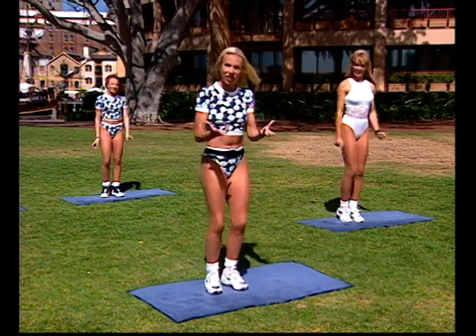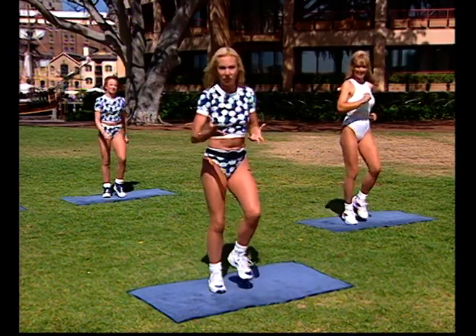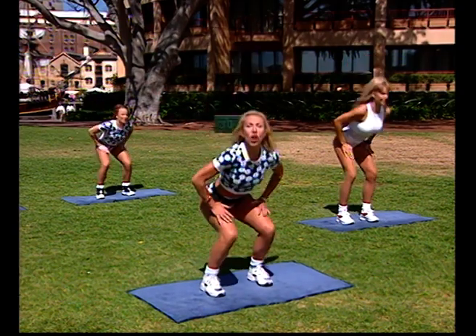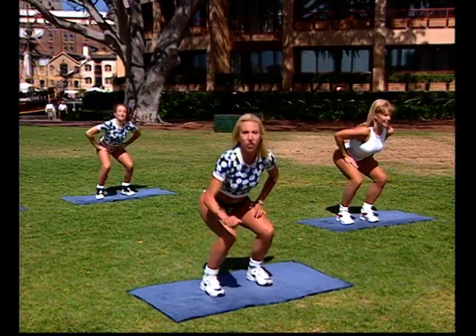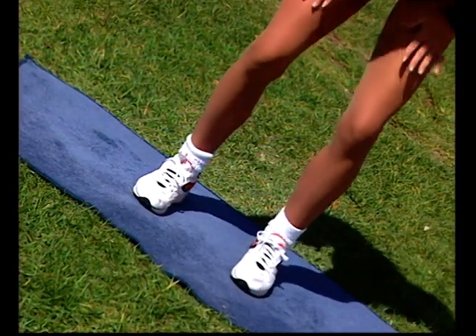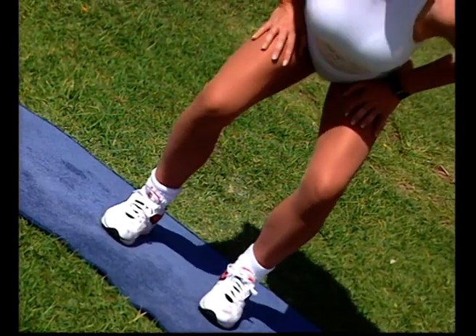Yoga ties in with the back care stuff that we've been talking about. Nowadays people are really getting into this mind-body sort of stuff, and yoga is the yoking together of mind and body. It combines not only stretching movements but also strengthening movements. Right now let's do some strengthening work for the legs — squat down and lift.